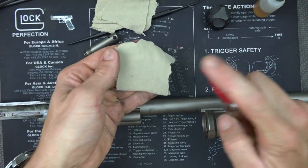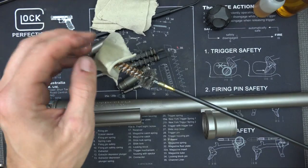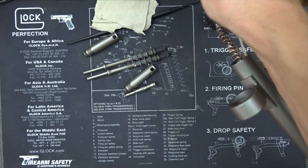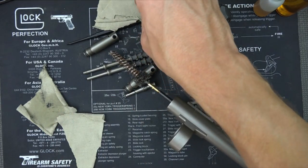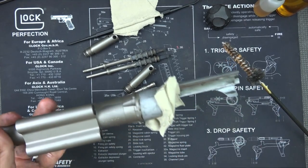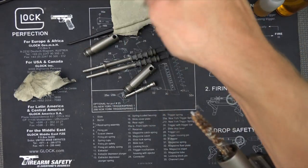We're going to run a patch through the barrel. One beauty of CLP-type products is that they break down carbon deposits while just left on there. I'm going to wrap a patch around the end of the M16-type brush and run it from the chamber end all the way through the barrel. The brush inside is getting a lot of the carbon. Then we can double up on patches — you want to leave the one with CLP on top — and push it through for more pressure to get more carbon out.